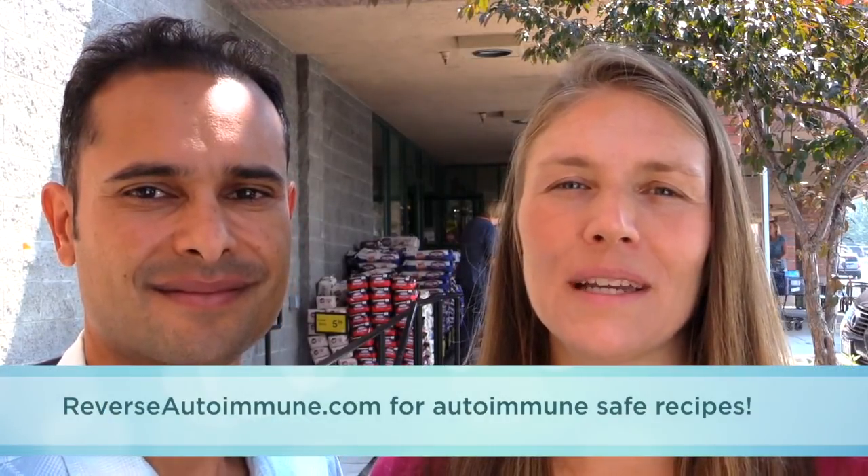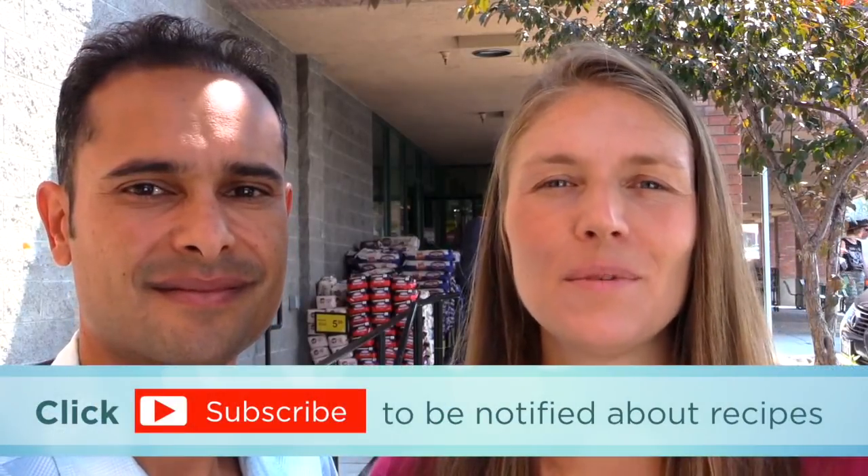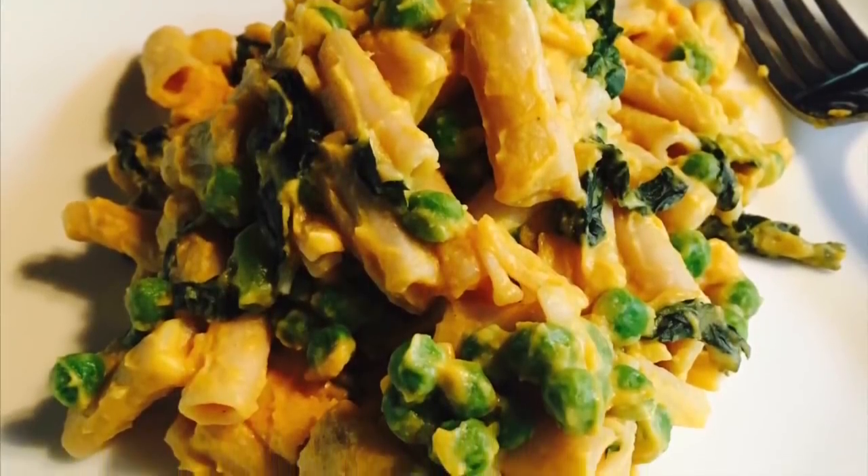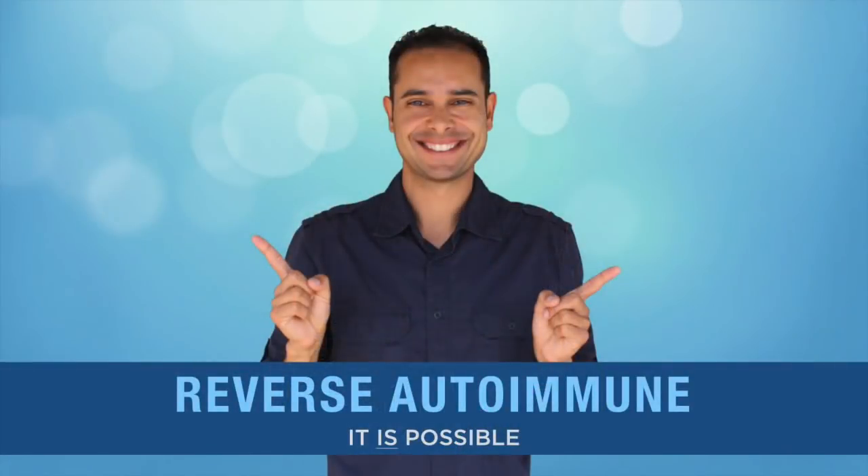So there you have it — how to shop for an autoimmune-safe diet. You're probably wondering what to do with all this great food and what recipes to make. Go to our website, reverseautoimmune.com, where I'll be continually adding autoimmune-safe recipes. Also hit subscribe — our next upcoming videos will show you step-by-step how to make autoimmune-safe recipes that are delicious. If there's anything I missed or you have a question about a food item I didn't cover, leave your question in the comments below and we'll be sure to respond. We have a free ebook on our website too — click the link below to get it. May you be blessed in your pursuit of health.